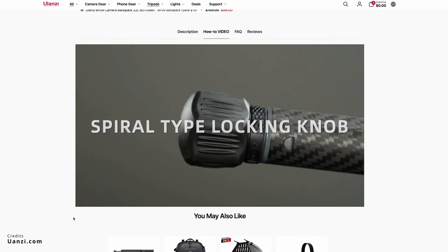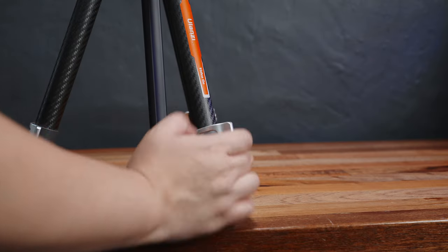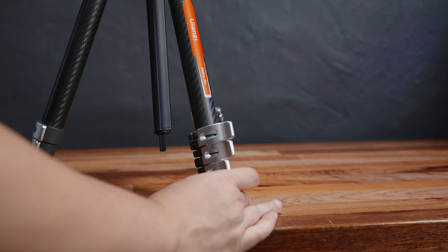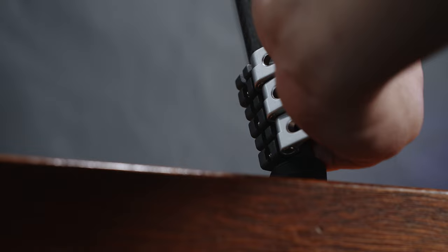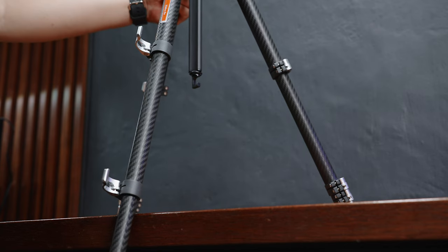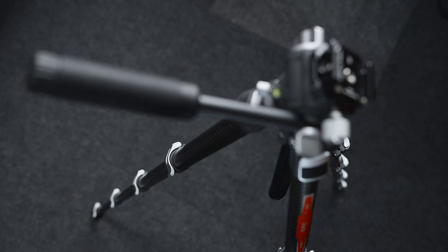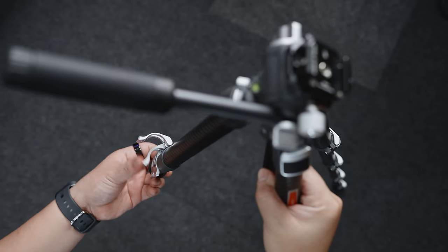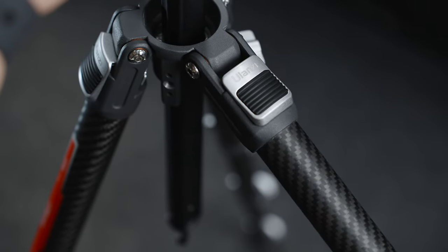First, while the quick expandable legs of the Ulanzi F38 are super convenient when extending the legs at maximum height, I prefer the lever lock legs of the Ulanzi TT-09. It's still relatively quick to extend while having a more precise and easier height adjustment. I also feel like the locking mechanism is more stable due to the lever lock design. The downside is that you may have to tighten the nuts over time when it starts to get loose. It's not a problem though, as this tripod has a nifty feature up its sleeve — more on that later. Speaking of height, the maximum height of the Ulanzi TT-09 is up to 142cm, which is just enough for my preference, and it's also relatively stable at max height. I also like the auto locking mechanism of the legs when expanding the angle — it's quick and intuitive.